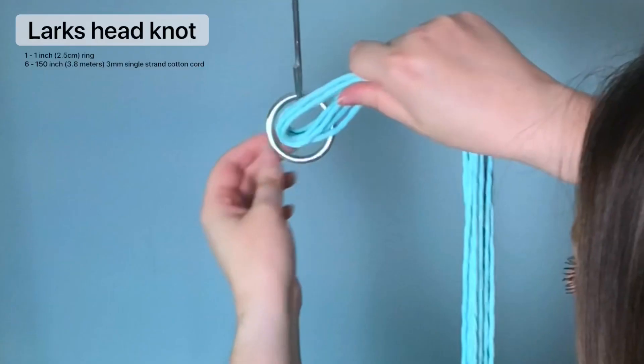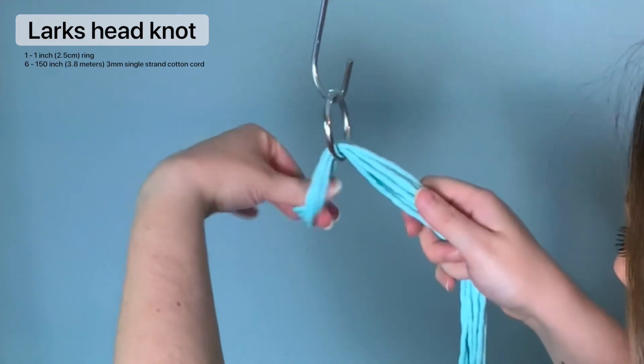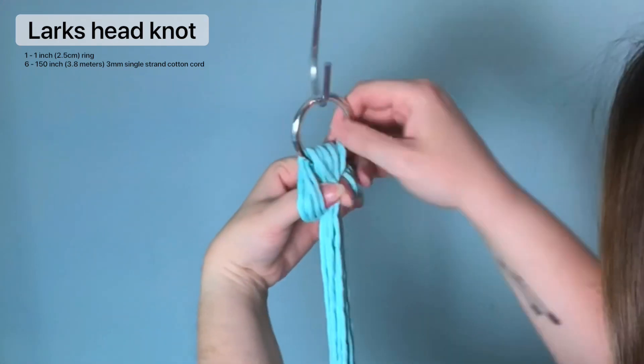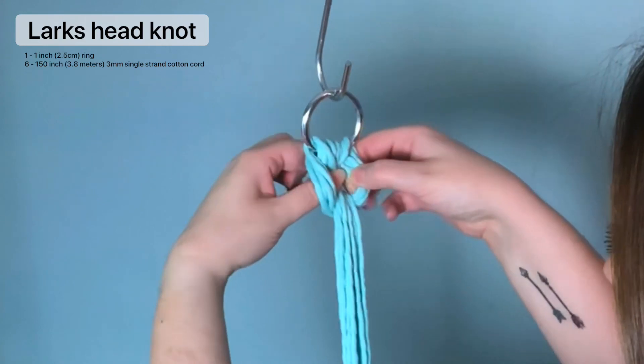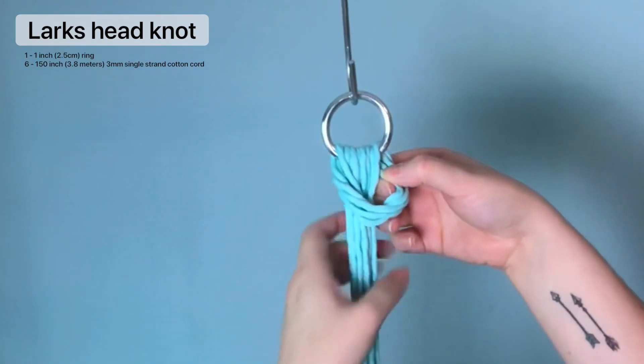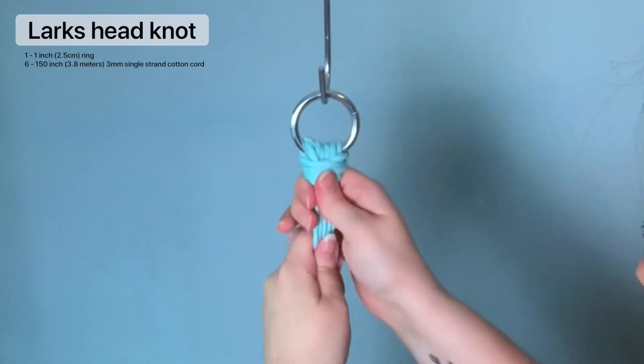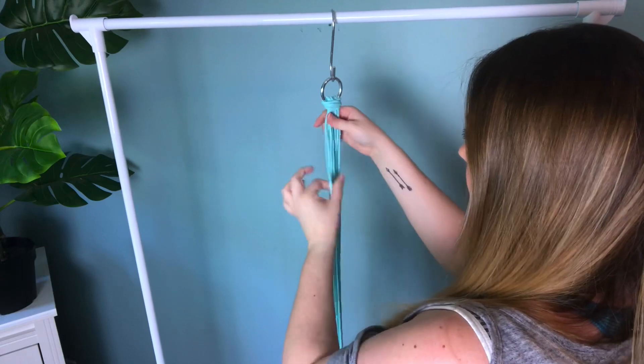To start, we're going to attach all six cords using a lark's head knot on our ring. Be sure to find the center of your rope by folding it in half. To create your lark's head knot, you put the loop end through your ring and pull the tail ends through. Make sure it's snug — I find it helps to pull each strand individually.